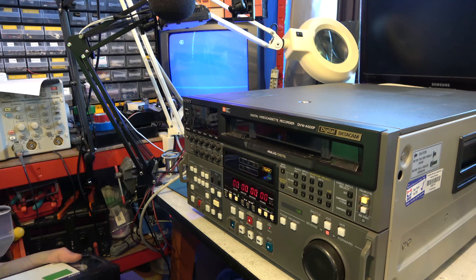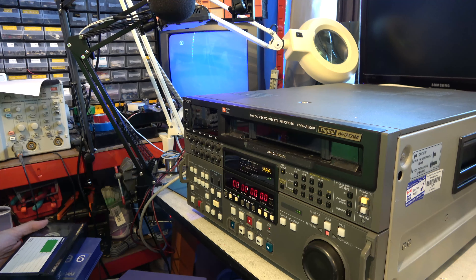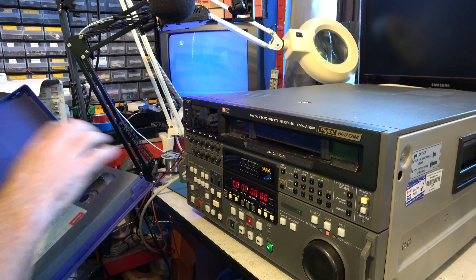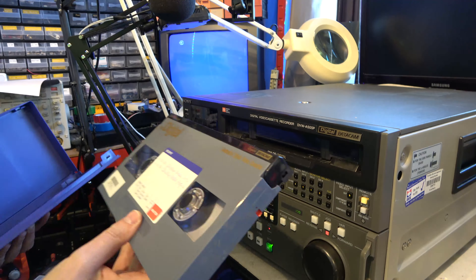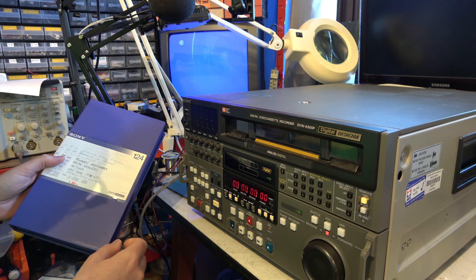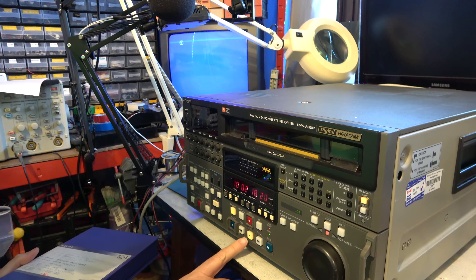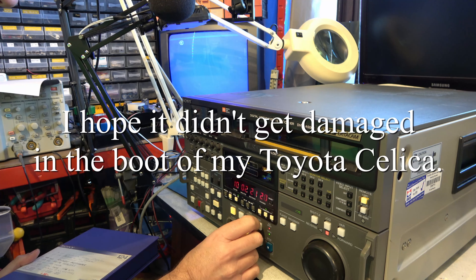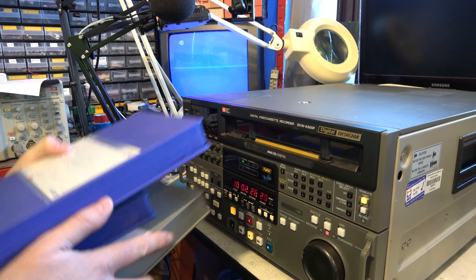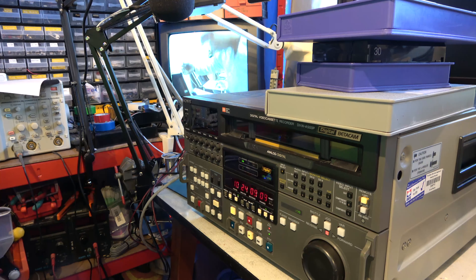I have a little collection of tapes to try on it — small and large in Betacam and Digi-Beta. This is a large Digi-Beta. One thing I see here is that the play button's a bit wonky — it should be centred better than that. And here we are playing a bit of a Digi-Beta tape. It's playing beautifully.